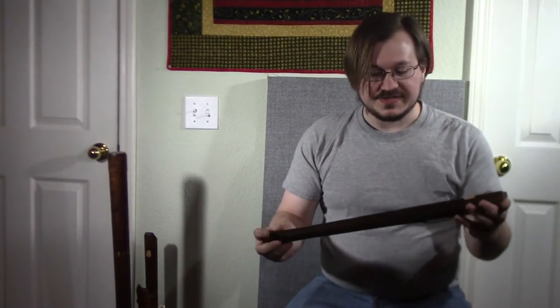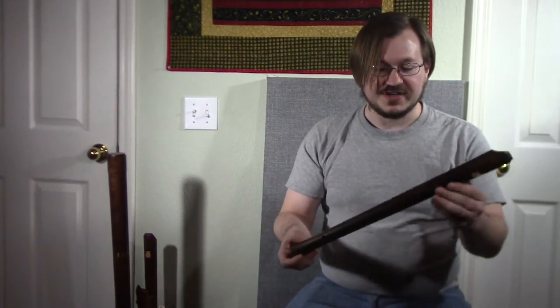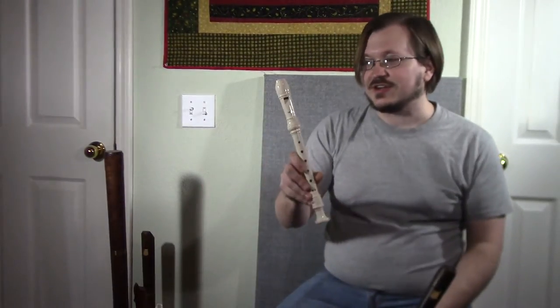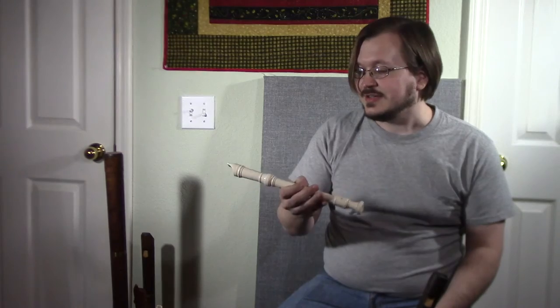Another instrument that I get a lot of questions about are these woodwind instruments here. These are fairly common instruments — they're recorders — but a lot of people don't recognize them as such because the ones that I like to use are Renaissance style recorders. The ones you're probably more familiar with are like these that are commonly taught in elementary schools for a lot of beginner musicians because quite frankly they're very easy to make a decent sound on.